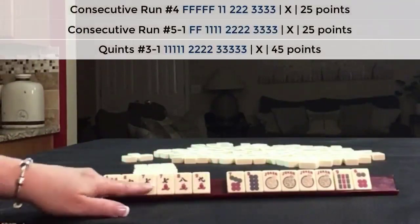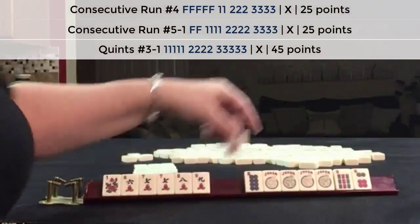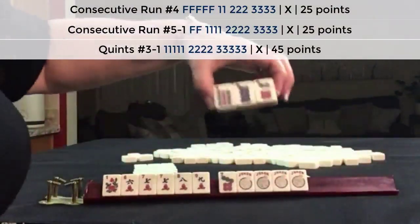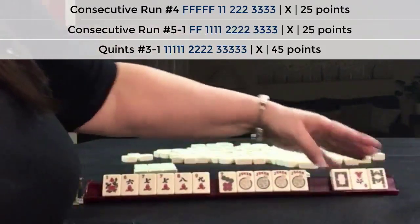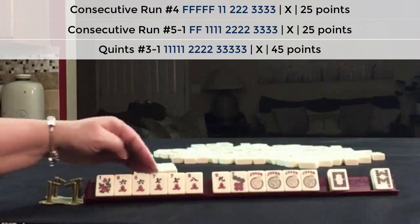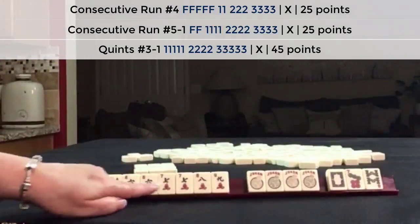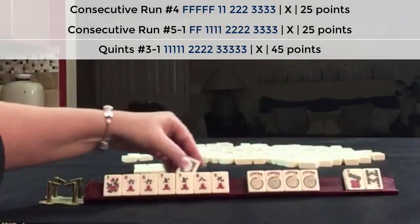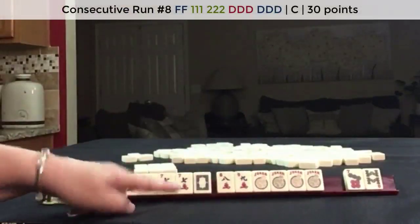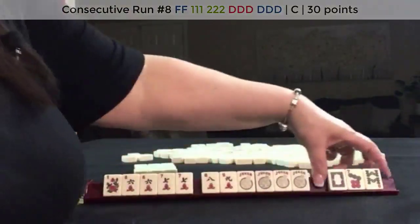One-suit kongs or that one-suit quint. We need another tile. I think no matter how you slice this it's going to have a little risk. Six, seven, eight — here's a dragon. Maybe we could play a concealed hand for value, but if you have a lot of jokers, I would play an exposable hand. Let's risk it. I would pass all these and focus on six-seven. I'd probably let that nine go and play six, seven, eight with flowers.